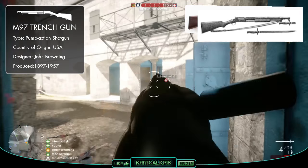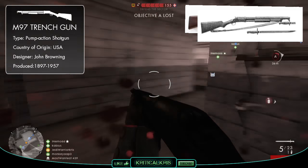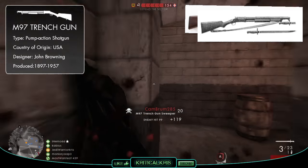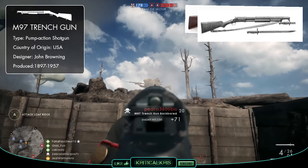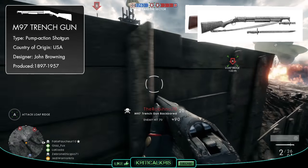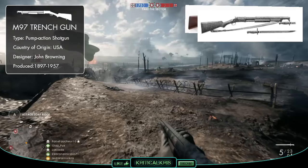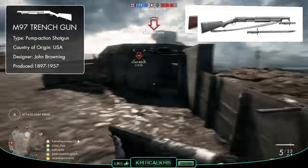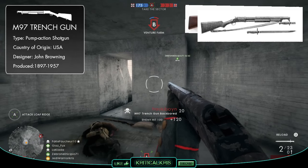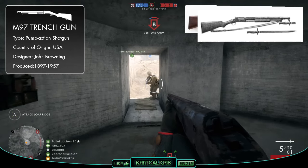Though this firepower became somewhat controversial amongst the German government, who really didn't like the M97 at all, deeming it to be unethical and barbaric. This led to a protest against the weapon's use, which was a bit ironic considering the Germans used poisonous gas and flamethrowers. The protest was refused by the Americans and the gun was used anyway. The German army retaliated by threatening to execute any captured troops who used the shotgun, though this was countered by the Americans who threatened German soldiers with the same fate for wielding flamethrowers and saw-bladed bayonets.